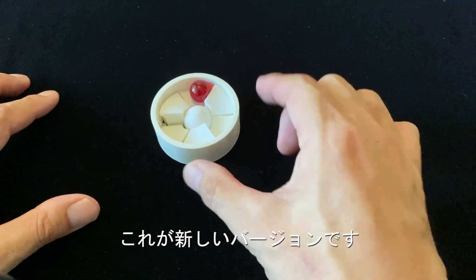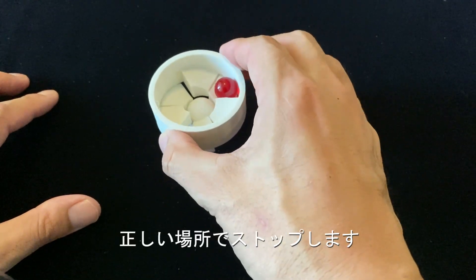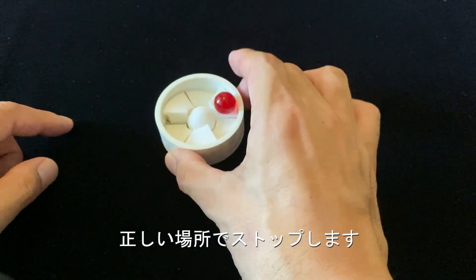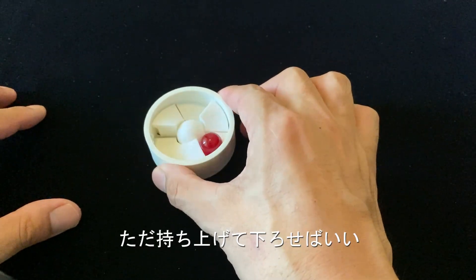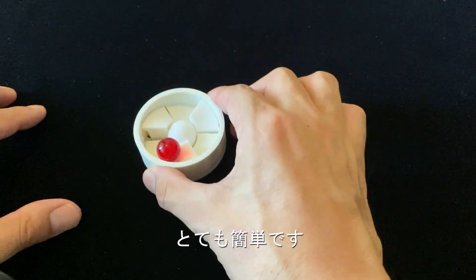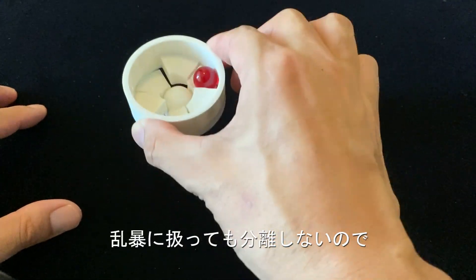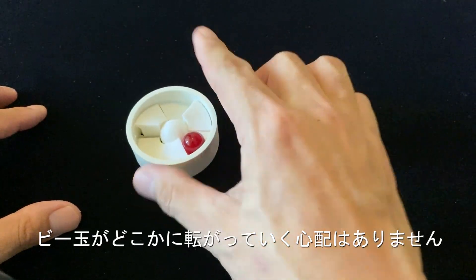And this is a new version. When you lift the tube up, it stops — like this. It stops itself. So you don't have to make any adjustment. You just lift it up and down, up and down. You see? It's very safe for children. Because if they move it very wide, it doesn't separate and the ball doesn't go away.